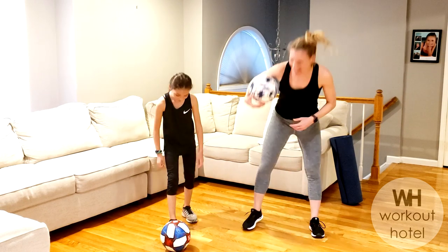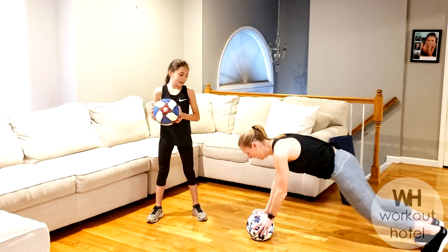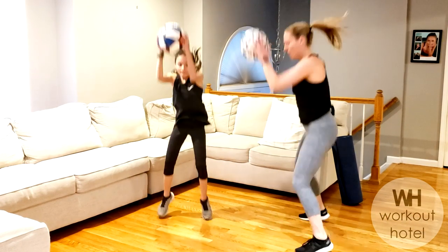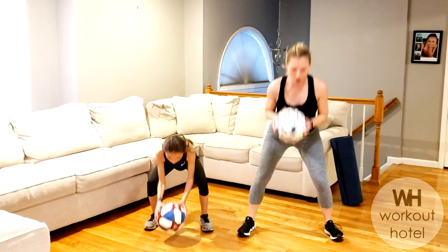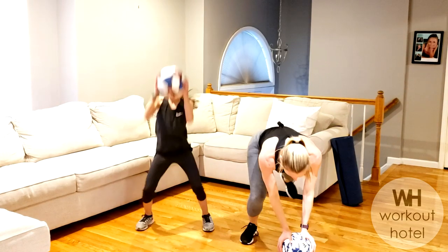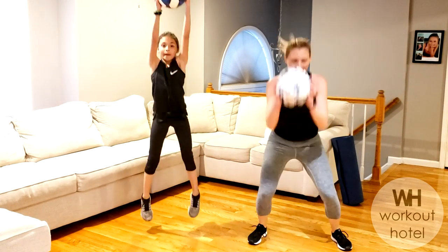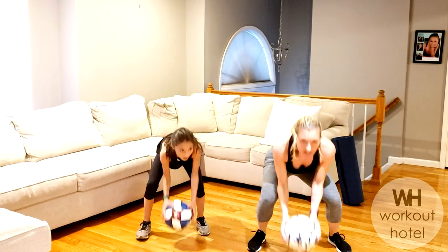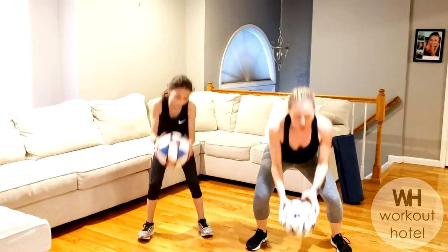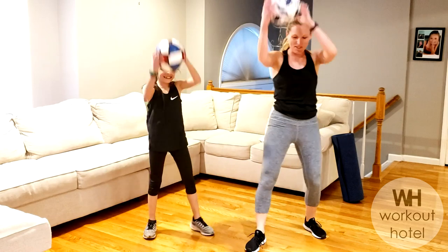Burpee's next — get ready, guys. Burpee: option one is a walk, option two let's go — jump in and up. Walking or jumping. Ball to the chest, reach the ball overhead. Core is in. 15 seconds, guys — you got it, you're strong. Full body workout today, we're not messing around. Even after we fall, all right? Three, two, and one.